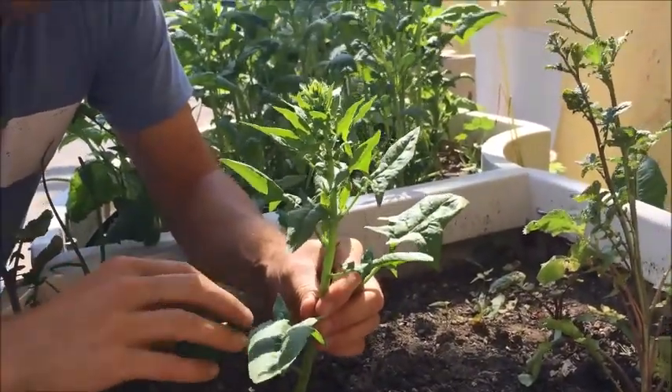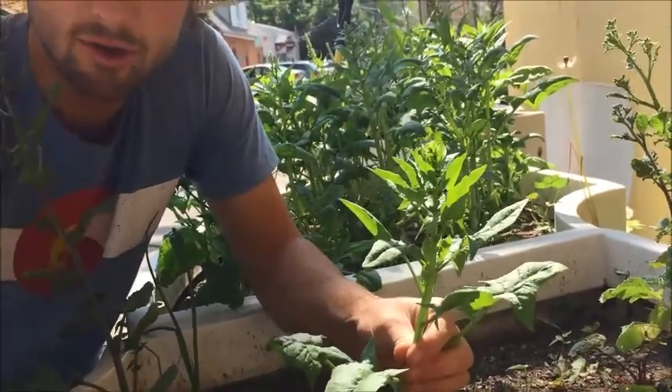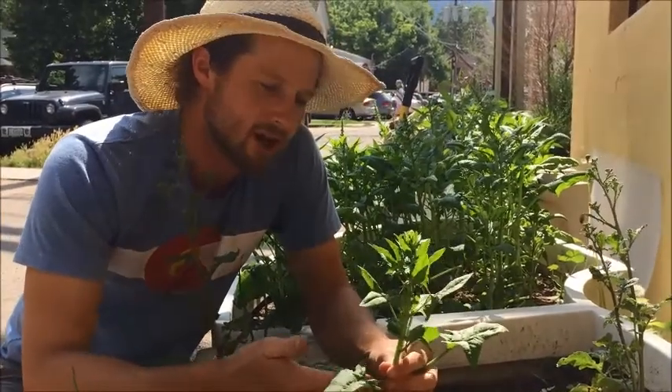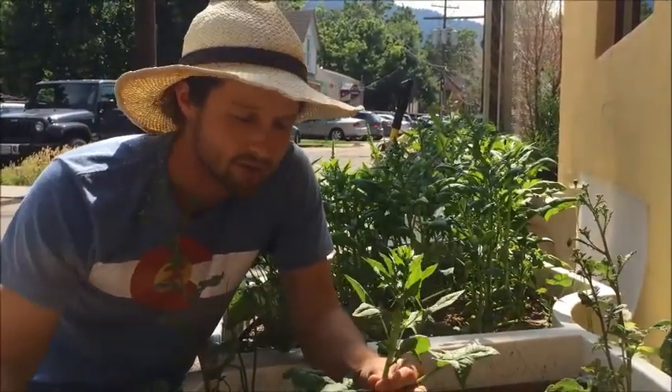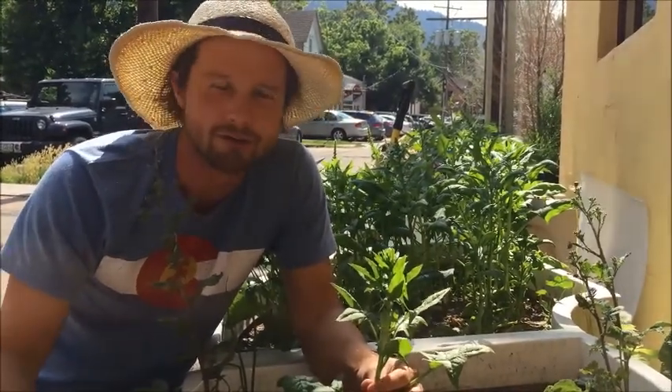While a plant is growing, it stores a lot of the sugars and energy in the leaves or in the root, and that's what makes it really good food for us. When it begins to bolt, this process is very energy-intensive to make seeds, so it's actually pulling those sugars back out of the leaves or out of the root, which makes it not a very good food for us to eat.